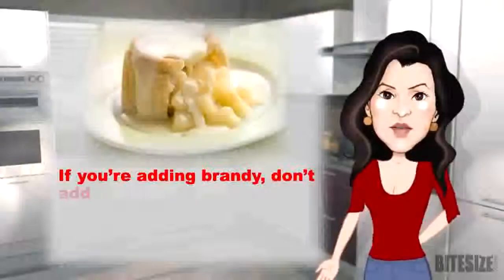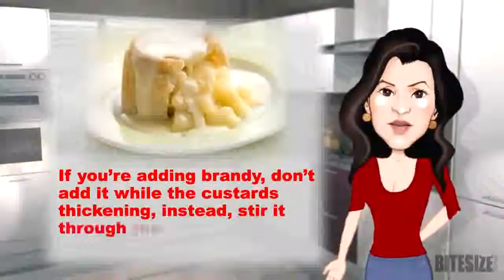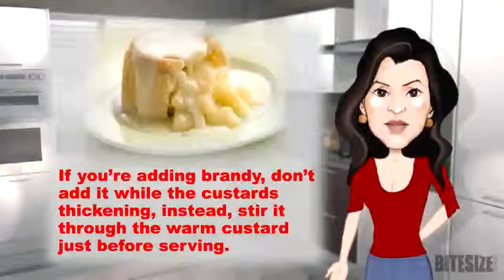And if you're adding brandy, don't add it while the custard's thickening. Instead, stir it through the warm custard just before serving.